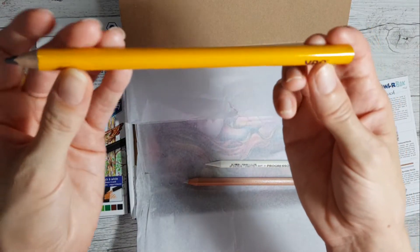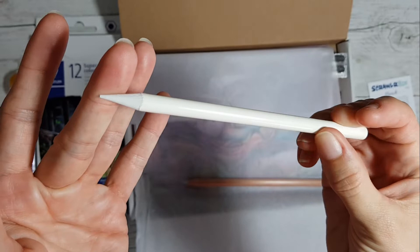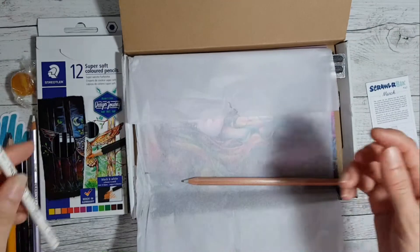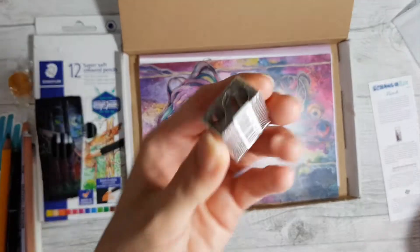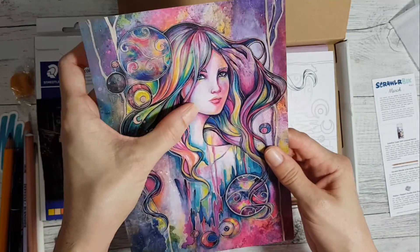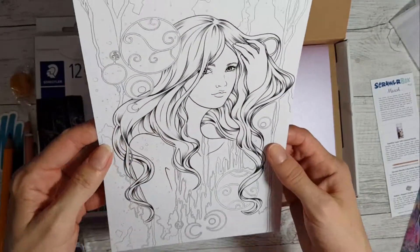A burnisher - okay, that's a new word I've learnt today. We've got a Pilot V-Ball in a 0.7. Look at this bad boy - it's obviously a lead pencil. And what are you? You're a Koi-Nor. We've got a Derwent blender, and they've given us a sharpener - I always need sharpeners, so this is awesome.